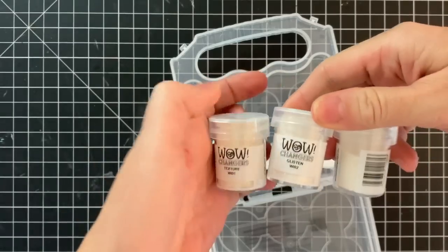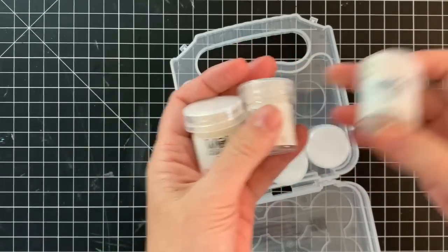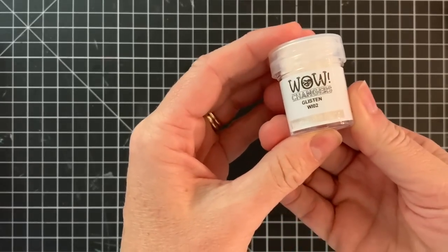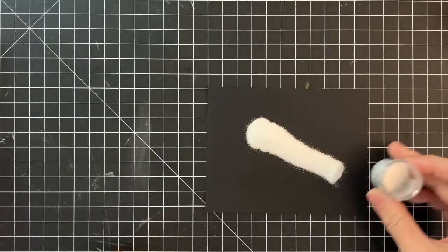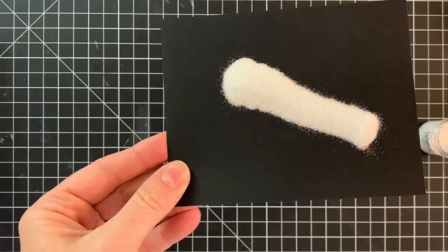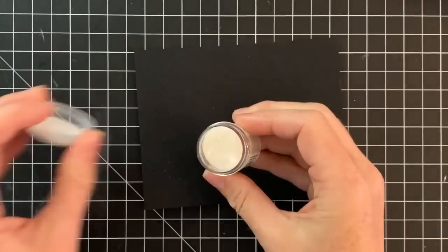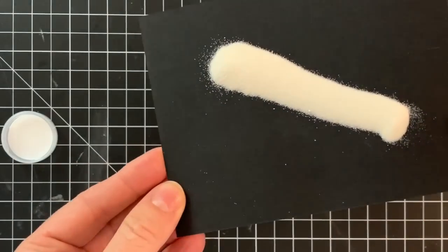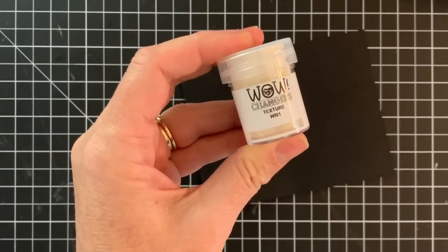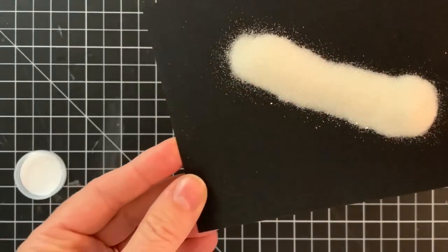I'm going to show you all about it in this video. It comes in this little carry case. You get three empty jars, and then you get three jars of embossing powders. One is called Glisten — it's basically a clear glitter. The next one is Sheen, and then the next one is Texture. It's kind of hard to tell the difference between the powders until you use them and put them in action.